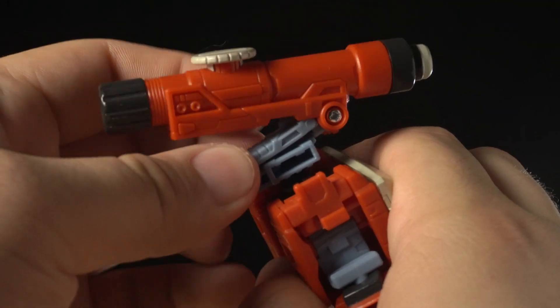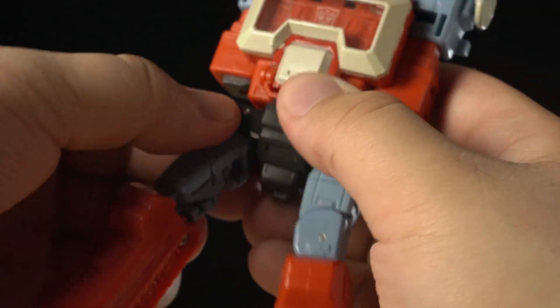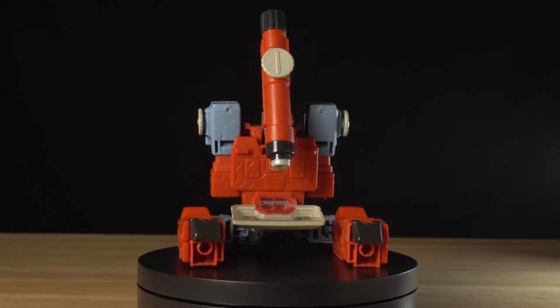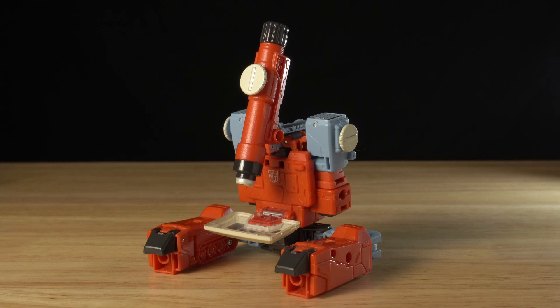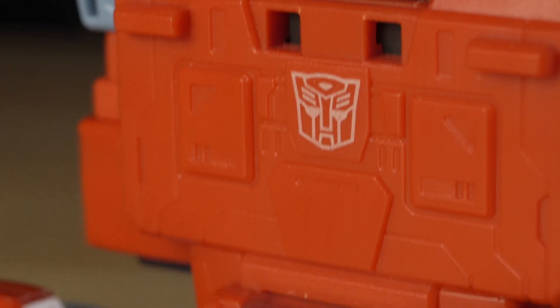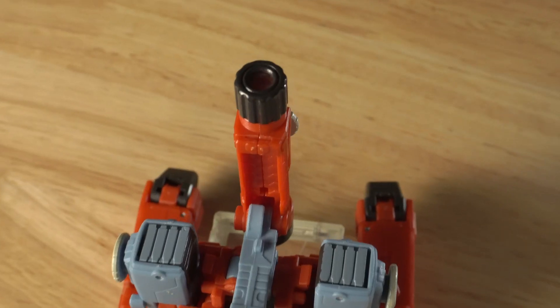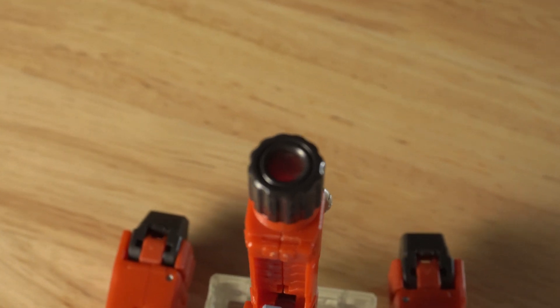The transformation to microscope mode is simple, with most of the movement happening in the upper body. He's a completely static microscope — these knobs don't turn at all, so he just sits there perceiving, I guess. But you can actually observe what he's perceiving, as you can kinda see through the lenses in the scope. We're gonna take a peek through the lenses to see what he's looking at. Oh my god!